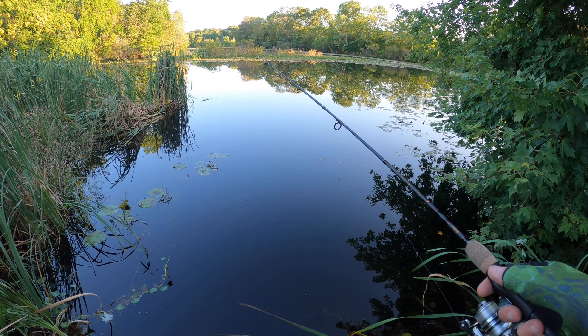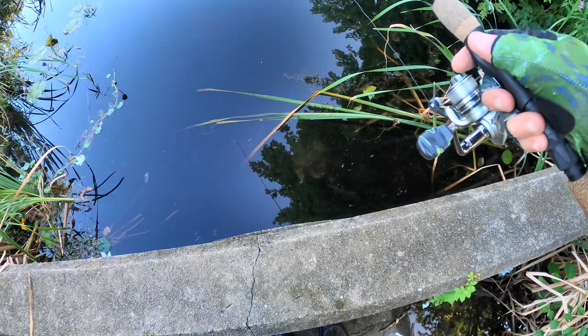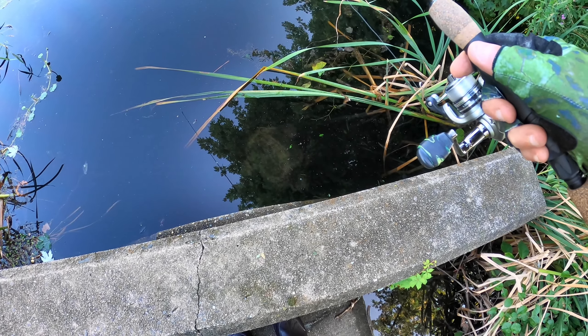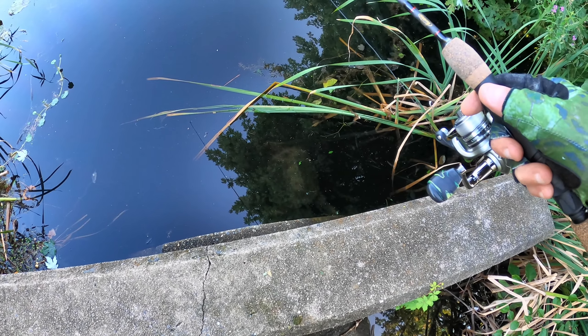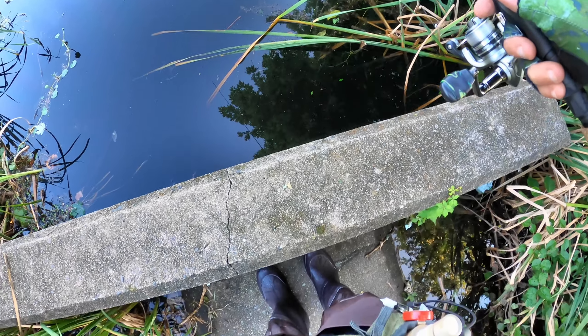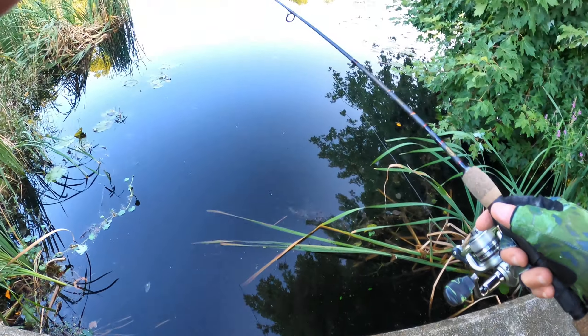Oh my god, there's a big turtle trying to get this injured bass — look at this! There's an injured bass swimming funny, going under this thing I'm standing on right now. That's crazy!